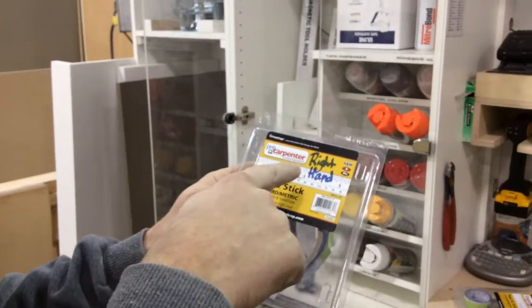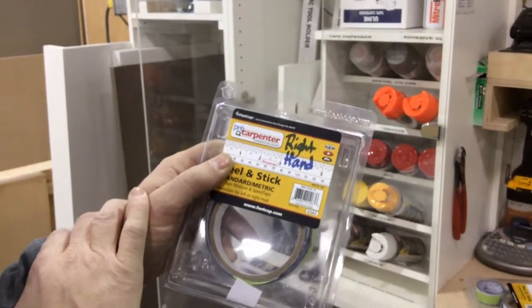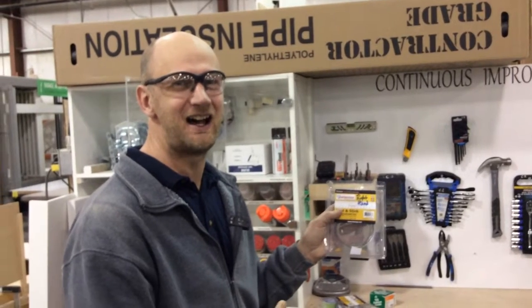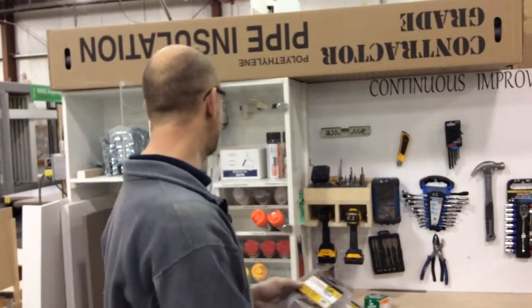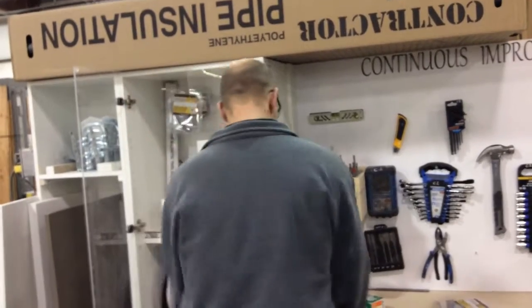I saw someone had been thoughtful and wrote 'right hand' on here to make it less confusing. But for myself, does that mean it started at the right hand, or it's moving towards the right hand? I don't know.